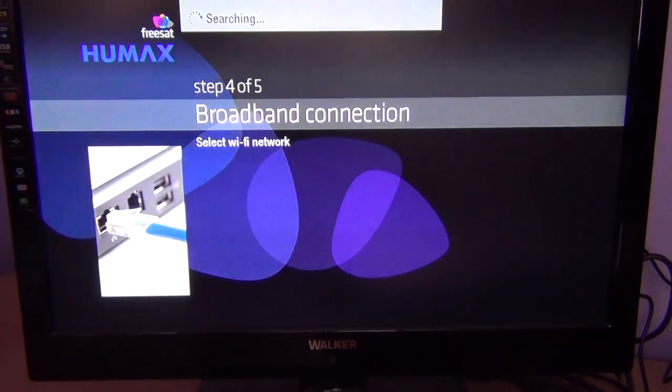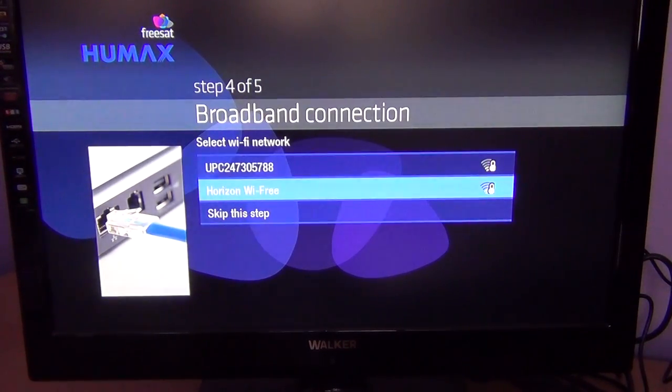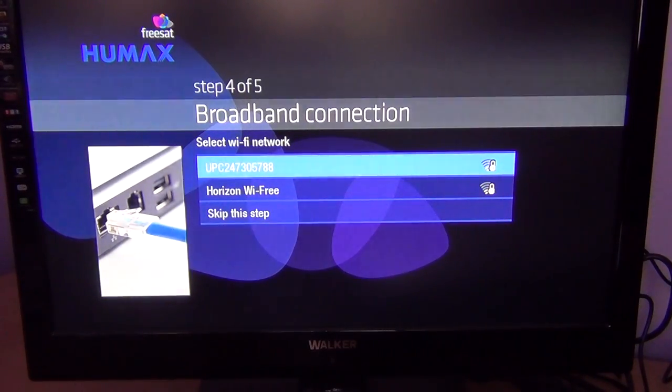The next thing it's going to ask is to connect to your wireless network, because the HUMAX HDR1010S has built-in Wi-Fi. It's picking up a few networks in the area here. If you have one, you just select your own — the name you see listed is called your SSID, which is generally written on a sticker on the underside of your router, along with your Wi-Fi password. Click on it, type in the password, and you'll be connected. When connected to Wi-Fi, it'll allow you to access things such as Freetime.